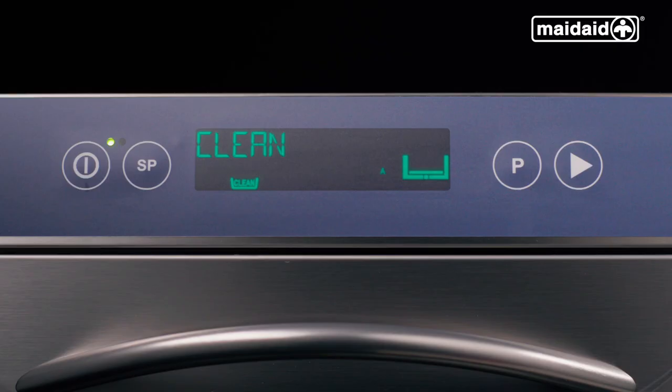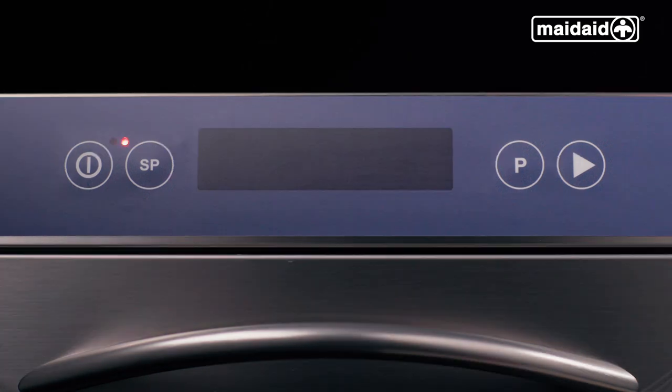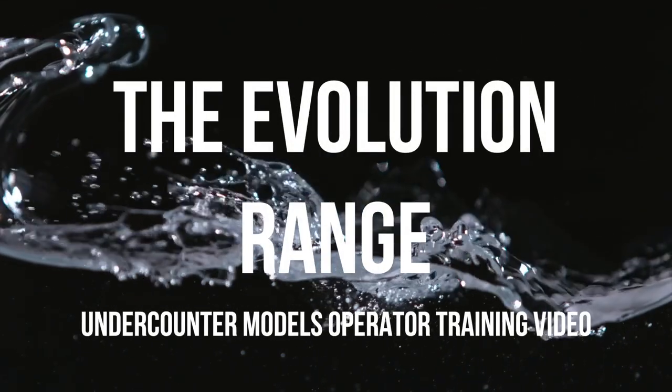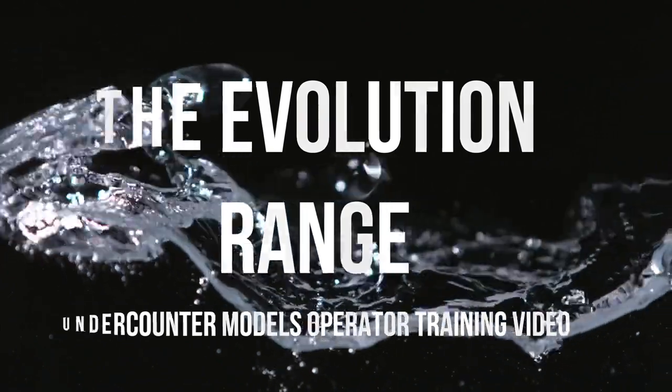Select the clean cycle using the P button. Close the door and press the start button. The self-clean cycle is complete when the display goes blank and the red lamp is illuminated, indicating the machine is in standby. For more information, please refer to the user manual provided with the machine or contact your supplier.